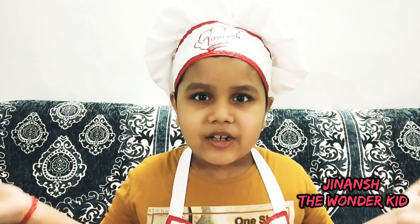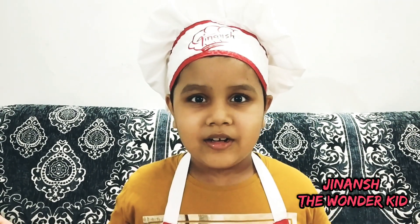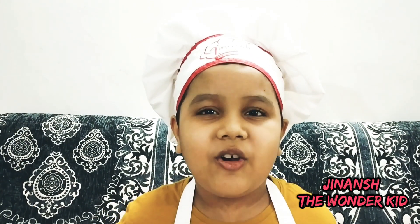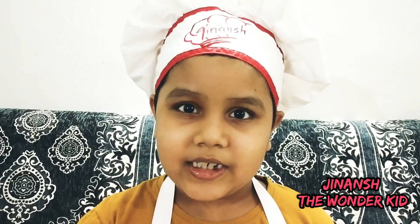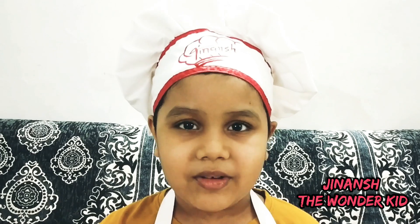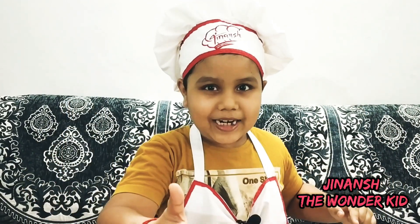Hi guys, my name is Jinanj and welcome to my channel, Jinanj the Wonder Kid. As you all like my cooking videos, I'm going to make another one. I'm going to make American corn — sometimes salty, sometimes spicy and tangy, and sometimes sweet. But first, bash that like button and subscribe button too!